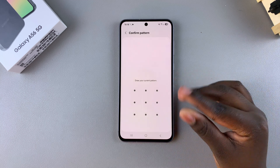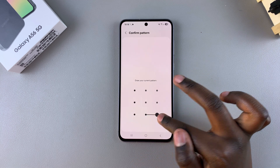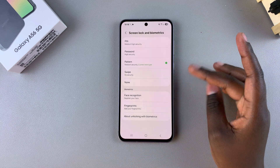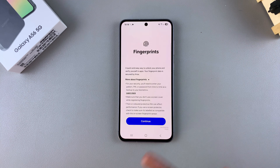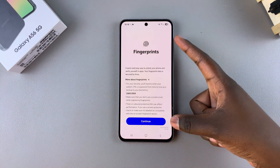You want to enter your current PIN, password, or pattern. If you don't have one already created, then whenever you tap on the option Fingerprints, you will be prompted to create a PIN, password, or pattern so that you have an alternative unlock option if your fingerprint doesn't work. Once you've created that, you'll be brought to this page.